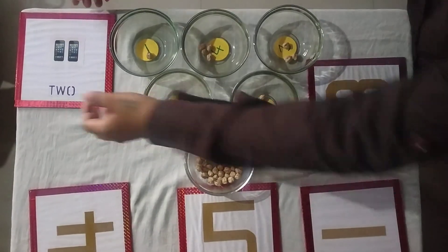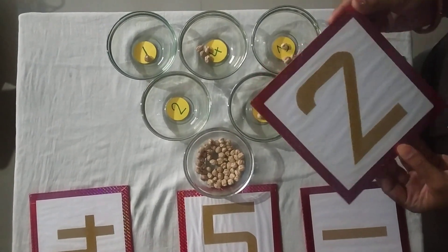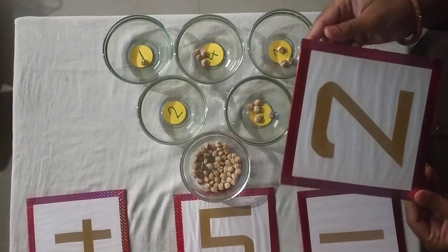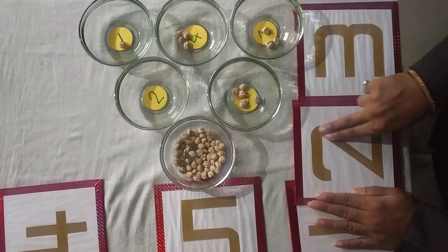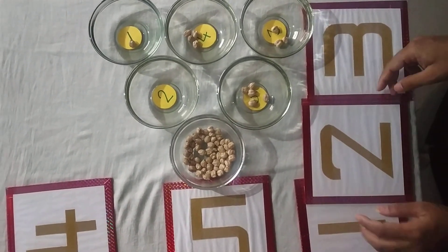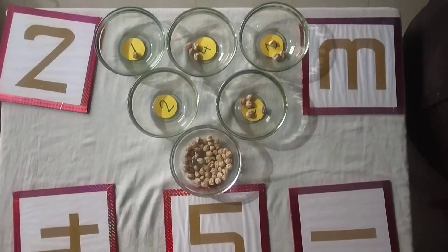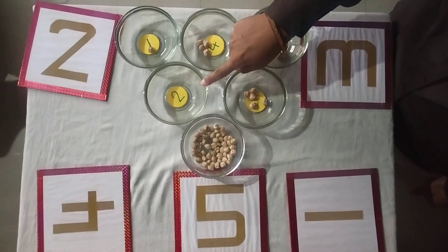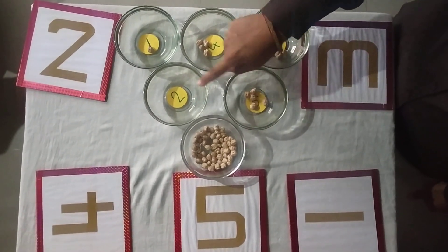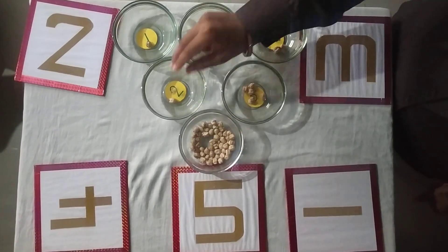Now look. What number is this? This is number 2. Let's trace it. Now trace it. This is number 2 — where is number 2? Find it. Where is number 2? Yes, this is number 2. So pick grams: 1, 2.